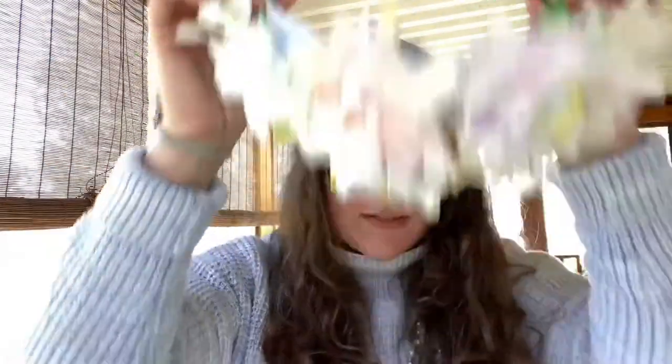Then tape or some type of adhesive. You can use glue if you wanted, but you'd have to wait for it to dry to attach the flowers to the paper. And then I use a pipe cleaner, but if you have ribbon or yarn or something like that to tie the two ends together so you can wear it on your head. Alright, let's start crafting.